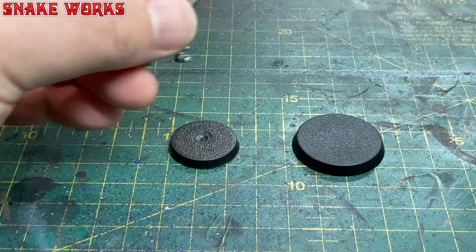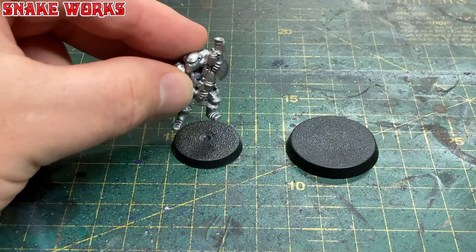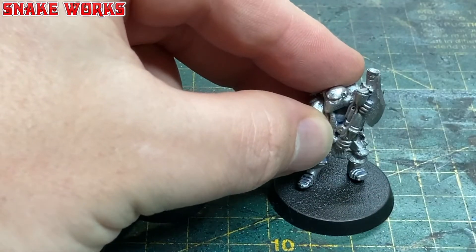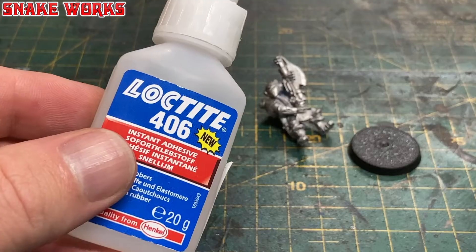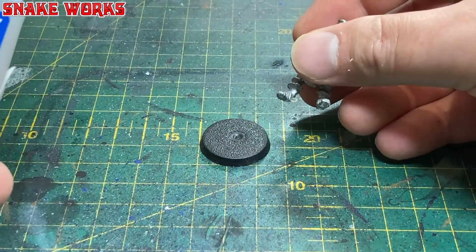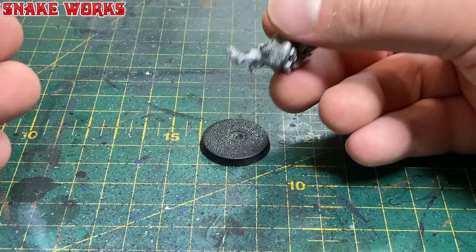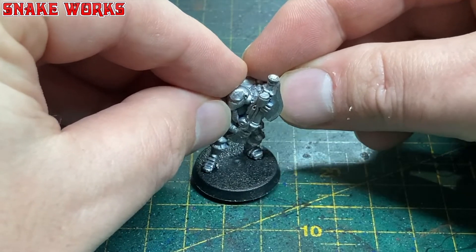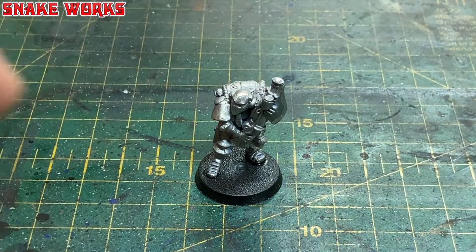It's time to pick a base for the miniature. Originally I was going to use a 32mm base for a little more detail, but then I realised this is a retro project so we have to be authentic — we're going with the 25mm base. Also the 32mm base is just too big for this small miniature. I add a little drop of super glue to each of the feet and spend time getting the miniature in a perfect placement on the base.